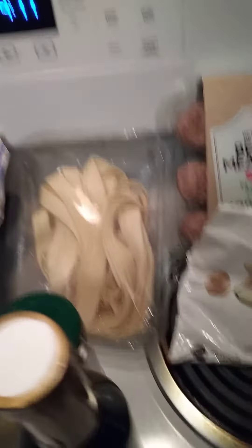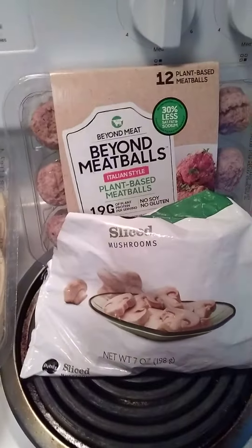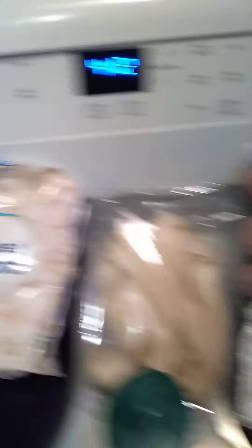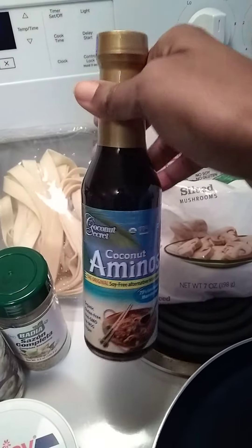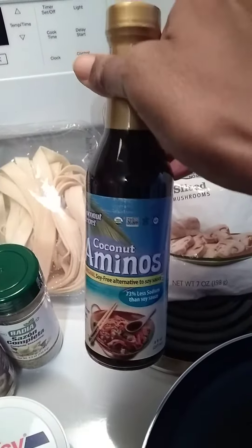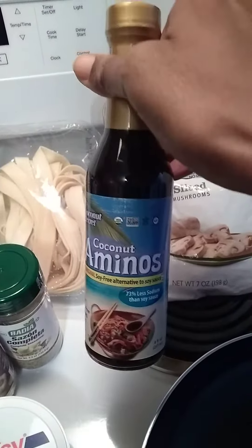For the actual gravy, I'll be mixing almond flour with water. I should have brought more mushrooms because I really love mushrooms, but I'll be using the rest of these sliced mushrooms here. Then I have chopped onions of course.